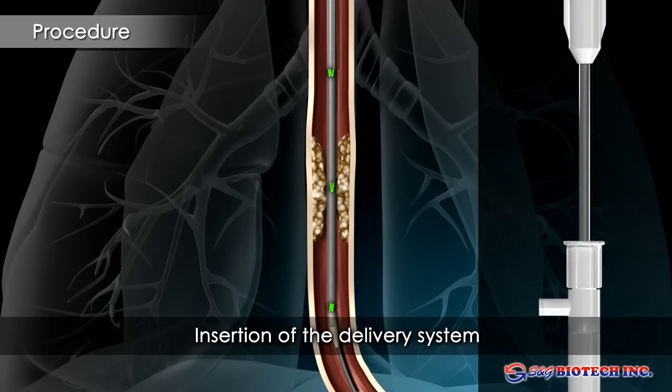A yellow marker on the delivery system allows deployment under endoscopic control. The stent should extend beyond the edges of the strictures by at least 2 cm.